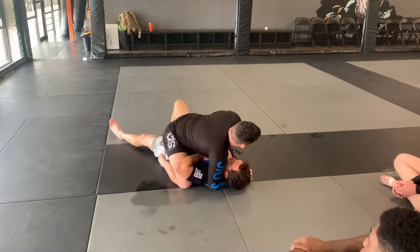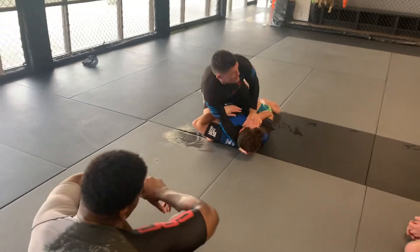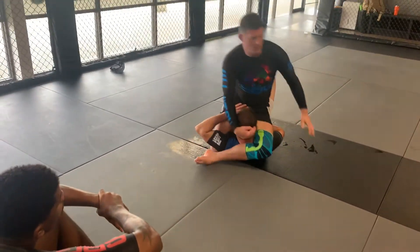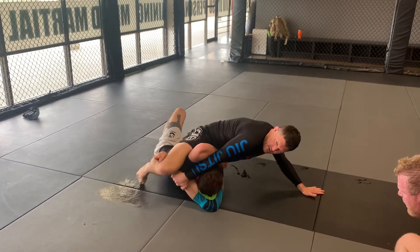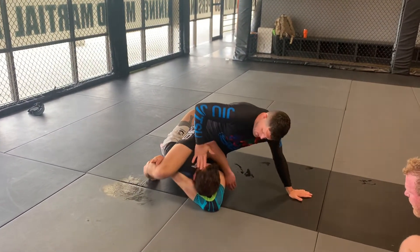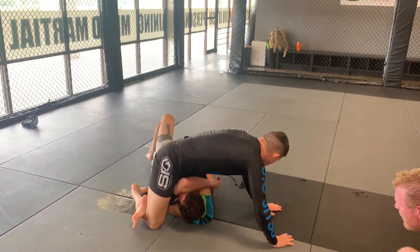I'm going to pin this hand to the chest, reinforcing my chest so I can't get it from the arm across. When I'm ready to go, I lift, swing my leg over, and I lean. I post — what it does is it allows this foot the freedom to hook up here. Sometimes I have to adjust, and now I just walk my body towards his leg.